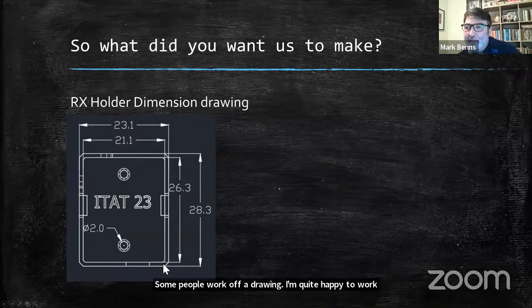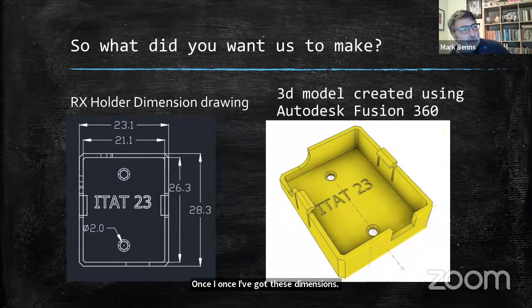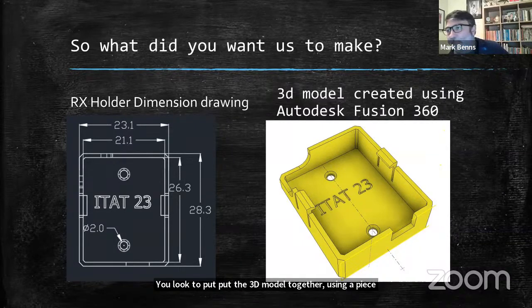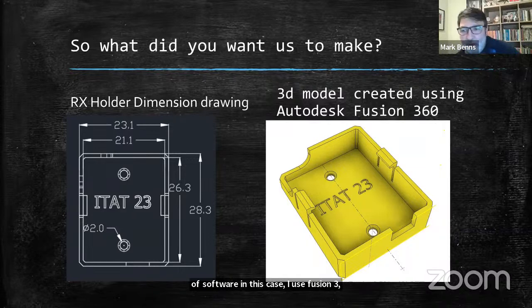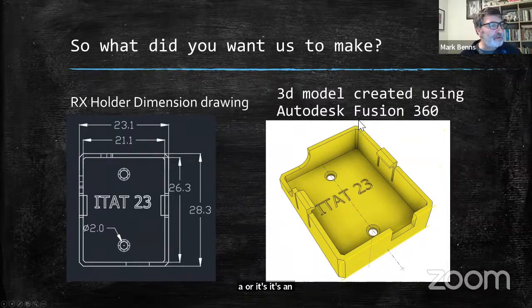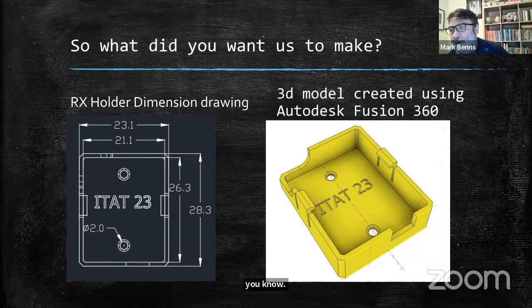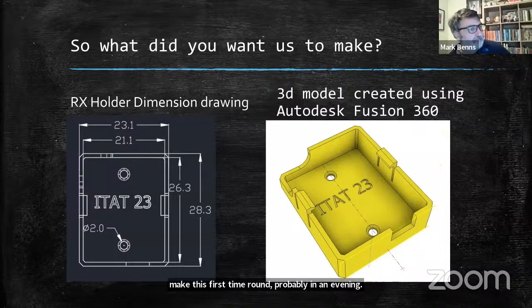Once you've got these dimensions, you put the 3D model together using a piece of software. In this case I use Fusion 360, which is an Autodesk product. It's free for students or non-commercial use, so it's readily available and relatively intuitive. It's not something you're going to finish first time round in an evening — this might take a couple of evenings — but within that time you can have a pretty good model put together.